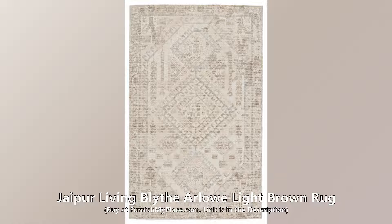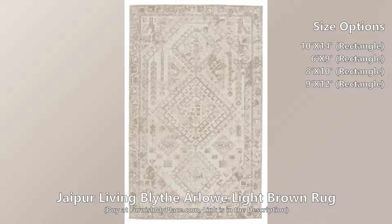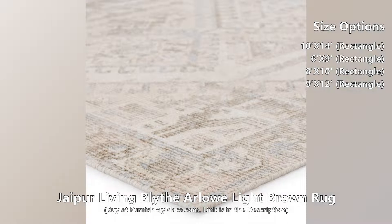Jaipur Living Blythe Arlo Light Brown Rug. Buy now at furnishmyplace.com — link is given in the description. This rug is available in four different sizes.